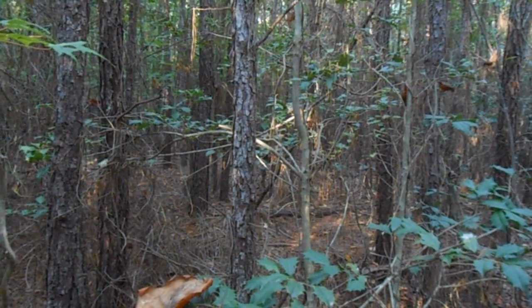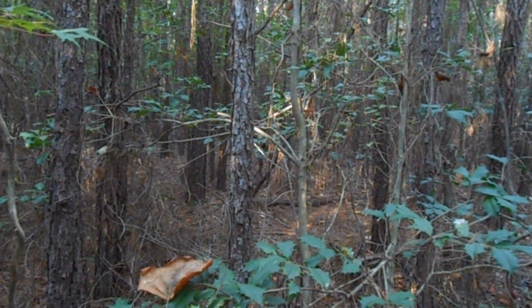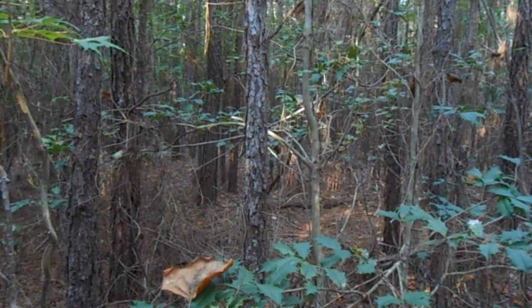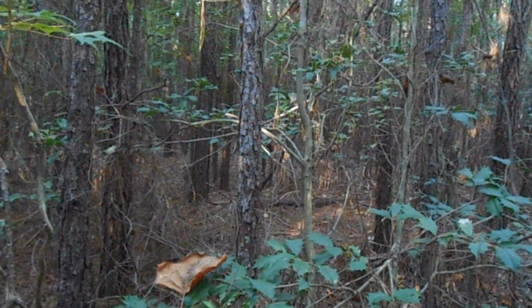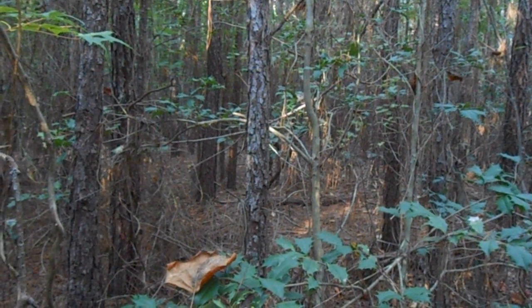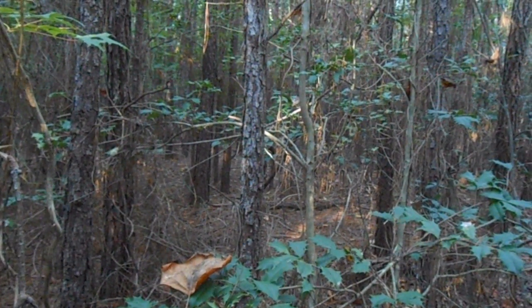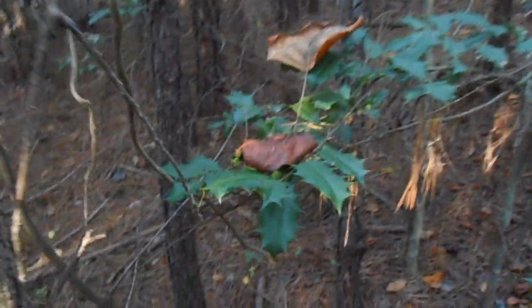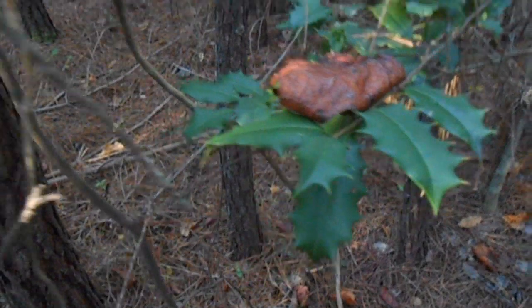Hey everyone, it's Matt from Tar Heel Diggin'. I'm out here on Saturday morning, kind of near Harmonica Hill, over in a spot where I found that Abraham Lincoln presidential token, which is only a few yards from here. I'm down in the thick stuff, and as you can tell, some of these plants are not real fun to work around.